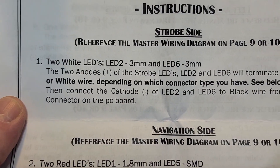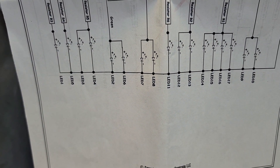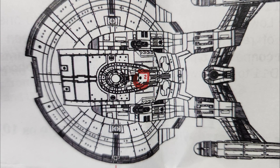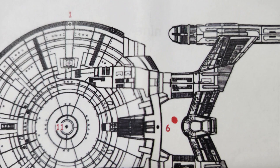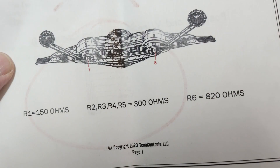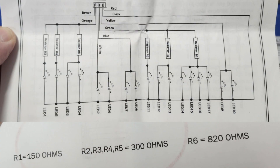LED 2 is a 3mm and LED 6 is a 3mm, so I look for LED 2 and LED 6. They do have a map of the ship that shows you where most of the lights go. My real question was how do I know I'm getting the correct resistors in place? Then on page seven, underneath the front and back diagram of the ship down at the bottom, was a key that told you which resistor goes in which placement. Why is that not up there in the diagrams? That's where it needs to be — it could have prevented a lot of confusion.